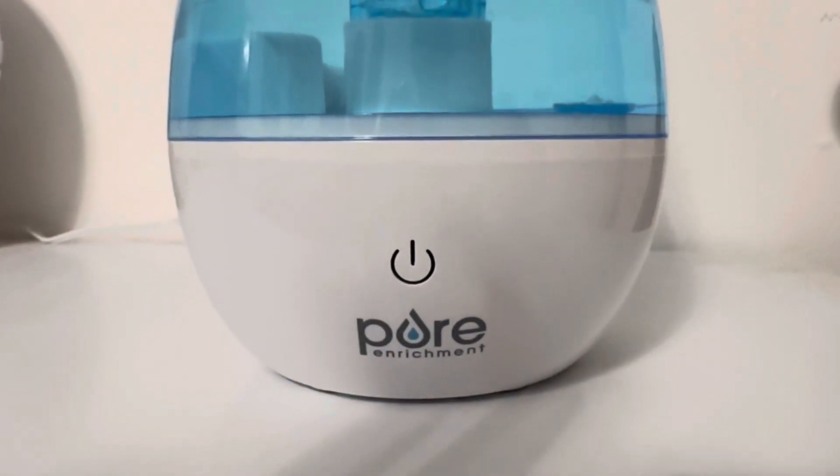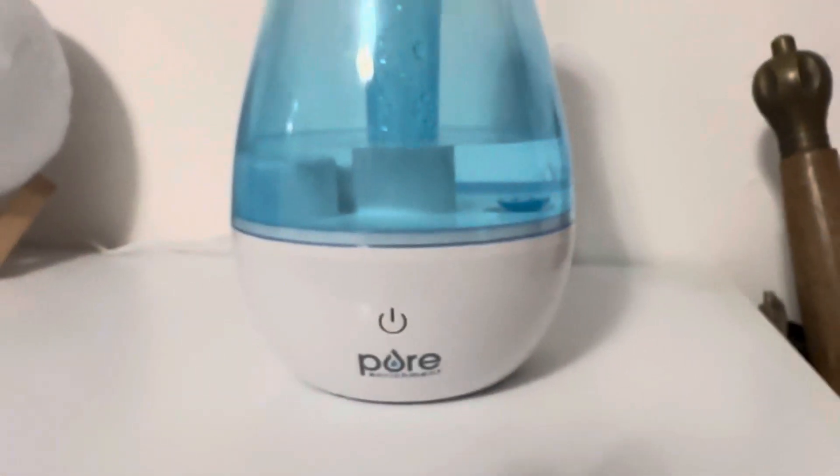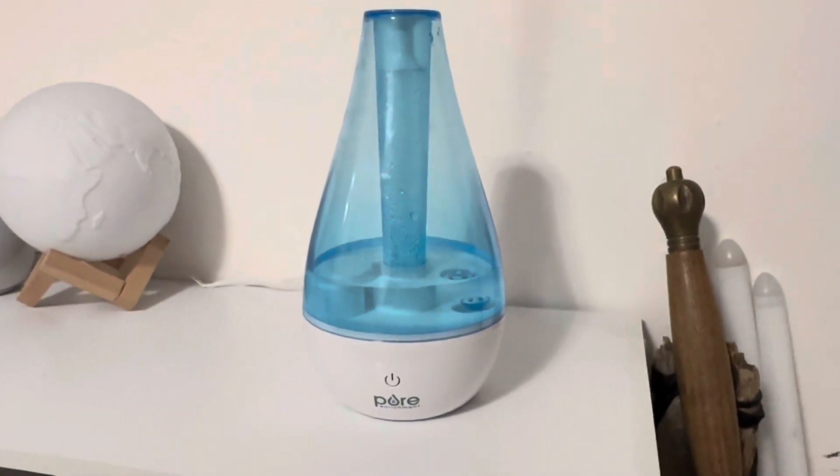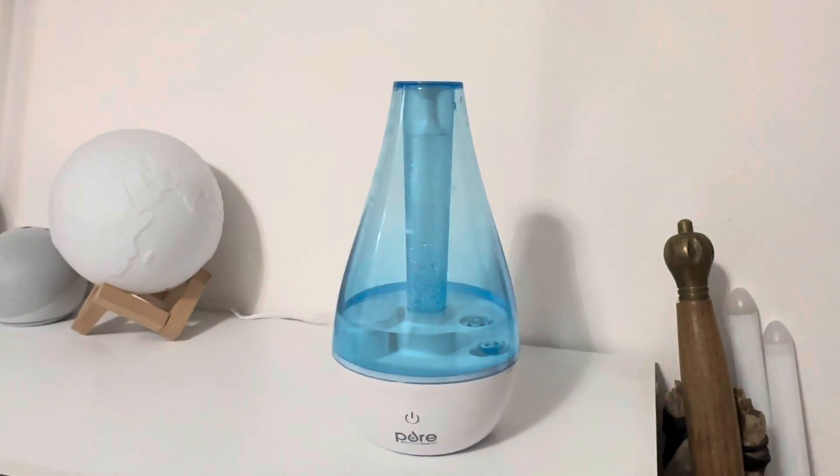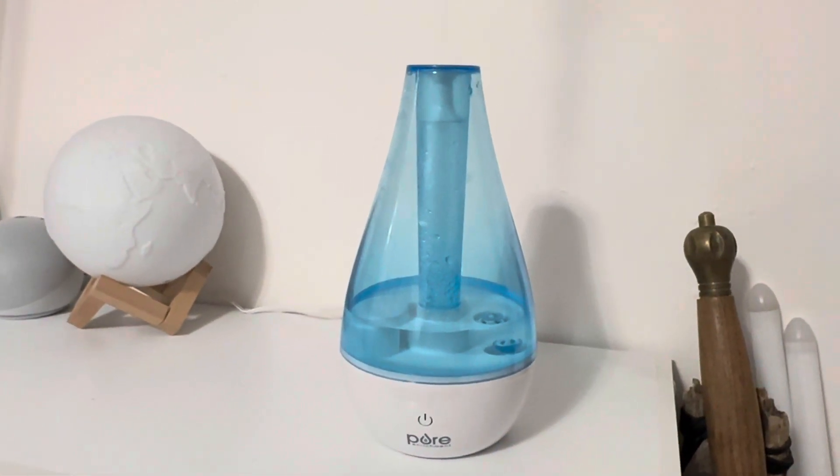Hey there, just wanted to share this Pure Enrichment humidifier. My son's been struggling with dry season congestion and a stuffy nose, and this has helped so much just having it in his room.